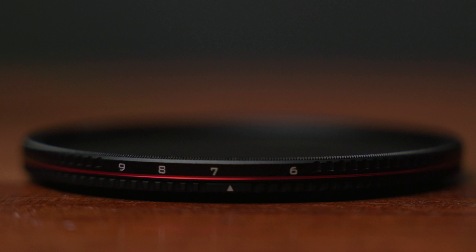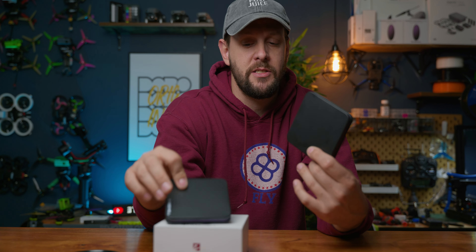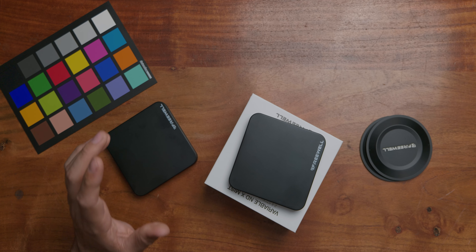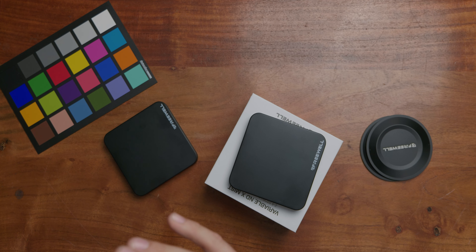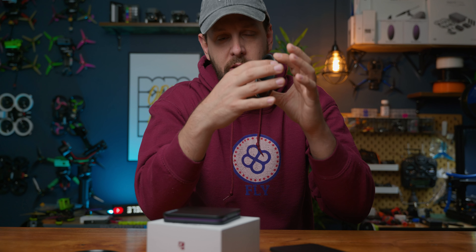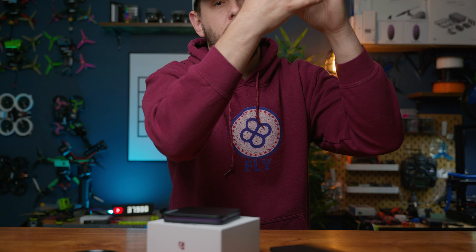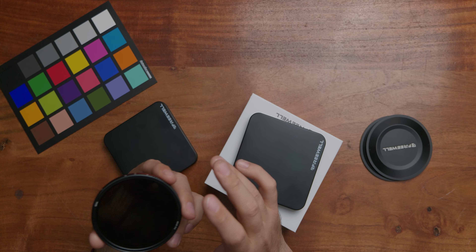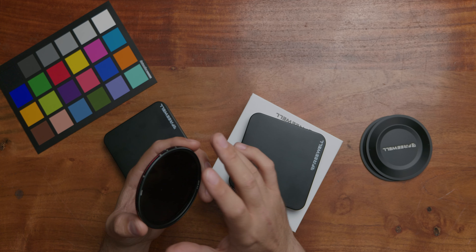You will notice that the casing for these filters is a little bit different. The last version had sort of a plastic clear case which got really scratched up and oftentimes even broke. Now it's in this nice hard aluminum case. Opening up the case, you're going to have the filter — this is the two to five stop. What I love about these filters is there's a discernible stop between each position. You can feel it lock, and you can almost hear it as it locks into place on each individual stop, which is pretty awesome.